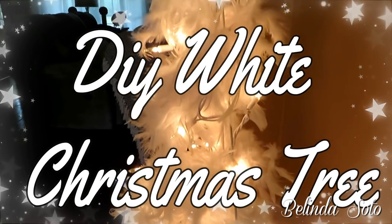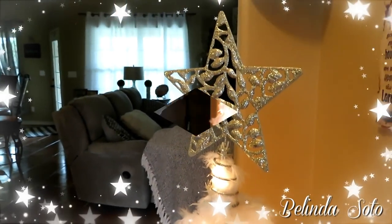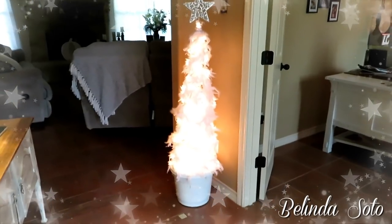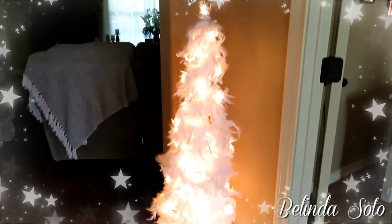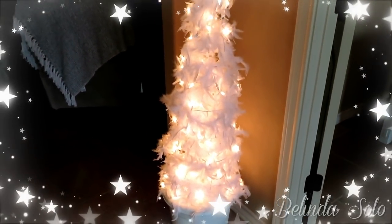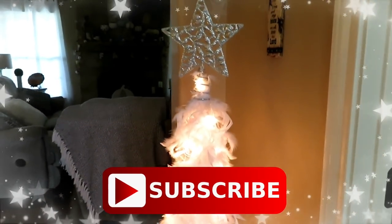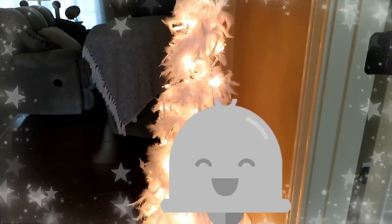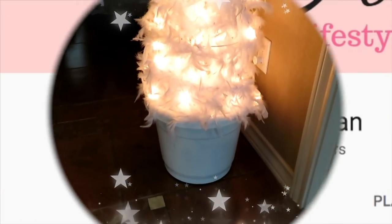Hi everyone, and welcome back to my channel. If this is your first time here, welcome — my name is Belinda. Today I'm going to be creating this beautiful fluffy 52-inch white Christmas tree. But before I get started, I just want to ask if you can please subscribe to my channel if you haven't already, and click that bell icon so you can be notified every time I upload a new video.